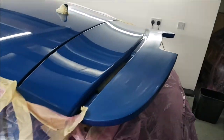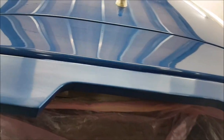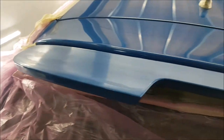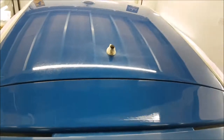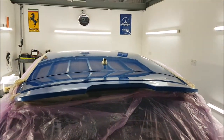We've flatted the spoiler down — it wasn't painted very well before. We're going to make sure it's all right. We'll get some of the roof done first before we attend to that. I'm very pleased with how it's come out.